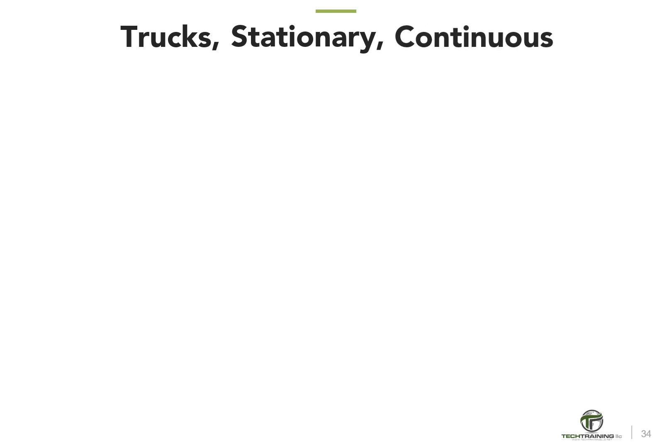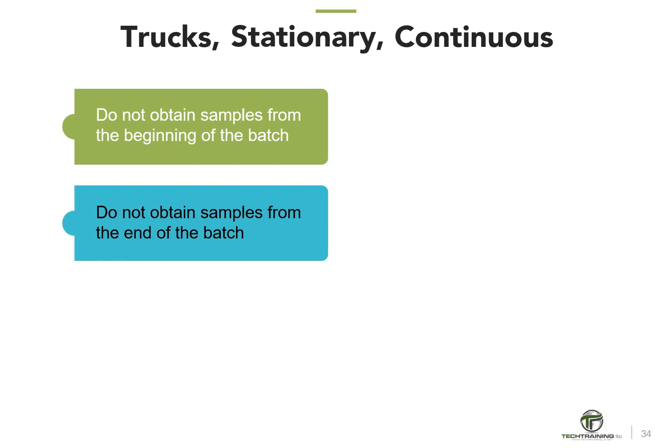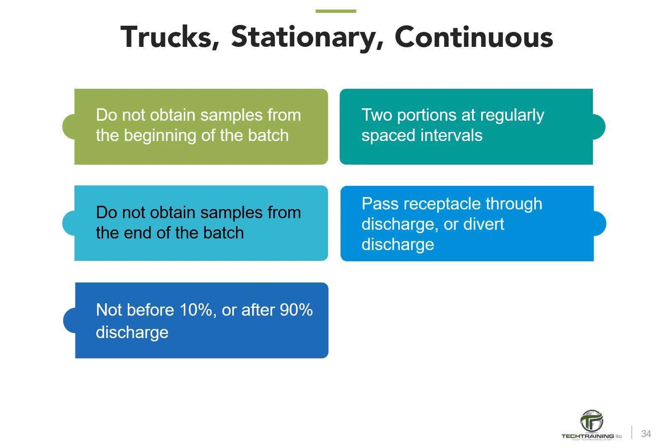A couple of final comments about sampling before moving on to wet sieving. For revolving drum truck mixers, stationary mixers, and continuous mixers, the procedures are similar: do not obtain the sample from the beginning or end of the batch, but the middle. Generally, do not get any portion before 10% or after 90% of the batch has been discharged. Get at least two portions at regularly spaced intervals, passing the sampling receptacle through the entire discharge stream or completely diverting the stream, within 15 minutes.